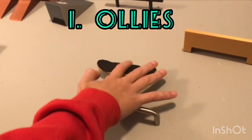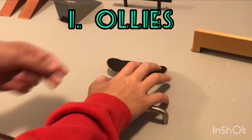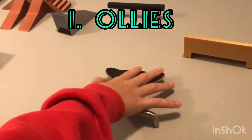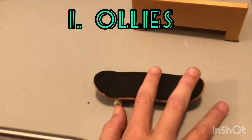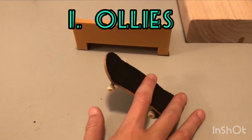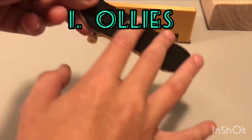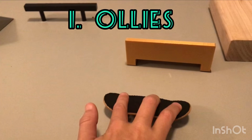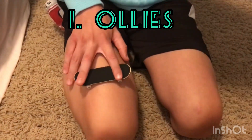The first and most important trick is an ollie. It's quite hard and takes a long time to practice, but we'll show you the steps. First, you're gonna ride backwards a tiny bit, pop the tail, and slide your fingers forward like that. Make sure to land with three fingers on, then go back to tail.